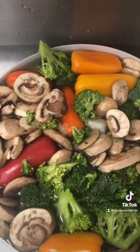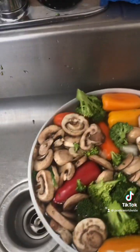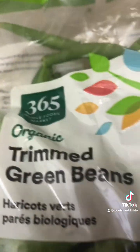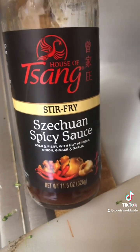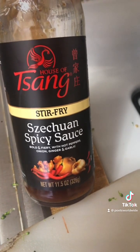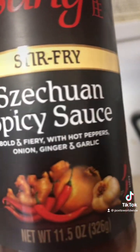I have peppers, mushrooms, broccoli, and organic trimmed green beans. I usually buy organic now — that's my regular shopping. All organic. This is the spicy sauce — Szechuan spicy stir-fry sauce.